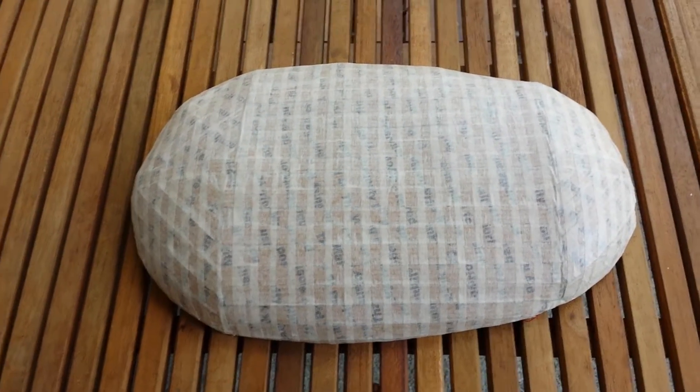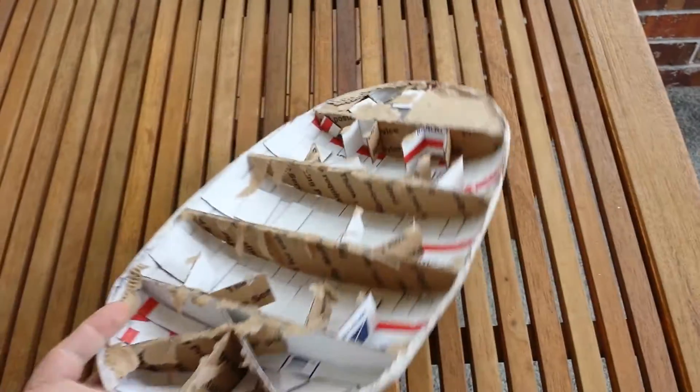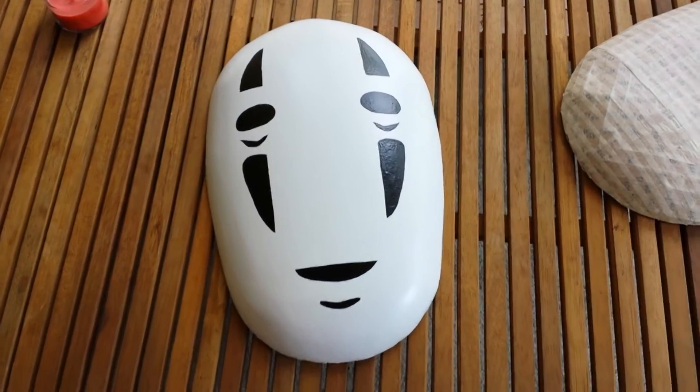I just wanted to update the video real quick to show you what I was actually working on. Here's my newest form, which is not perfect, but I was able to eventually smooth it all out using some joint compound to get a really smooth finish. This is what it was — the face I was working on.